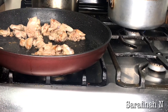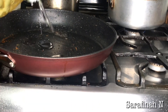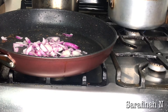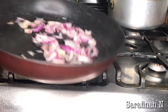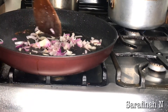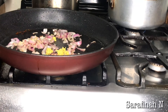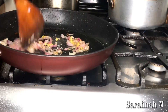Our chicken is done. On the same pan — don't wash it — just add a bit of oil. Now I'm going to add my onions and fry them until they are kind of brownish. Then I'm going to add my ginger and mix it, then add a bit of garlic.